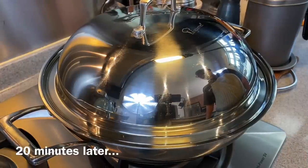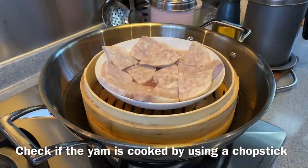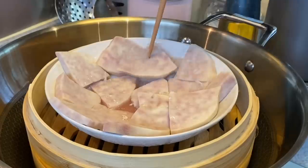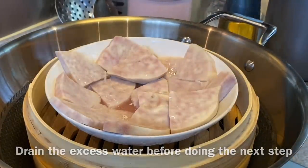20 minutes is up, let's have a look. We need to check whether the yam is done already or not. Using a chopstick, just poke it through. If it goes through easily like this, that means it's done. Now we will proceed to mash our yam, but please drain off the excess water before we continue with the next step.